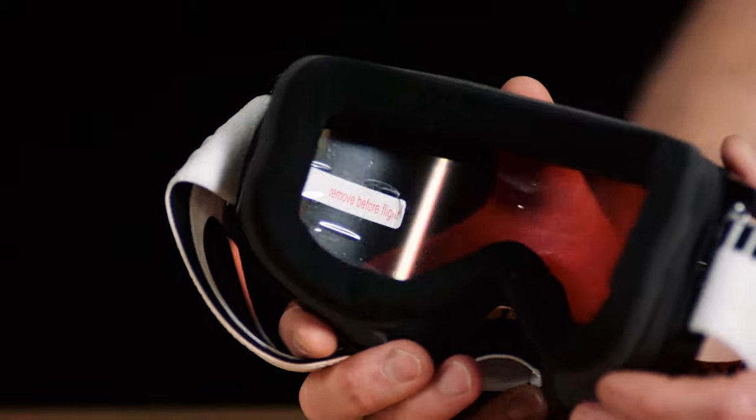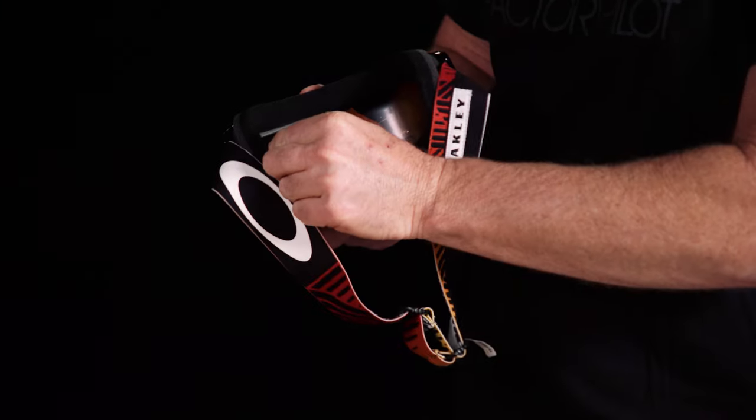Each goggle will come with a lens protector on the back. Please remove that before you use it. It's there to protect and extend the anti-fog properties prior to on-mountain use.